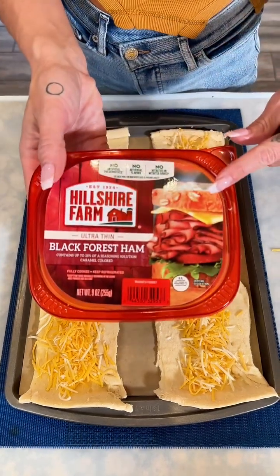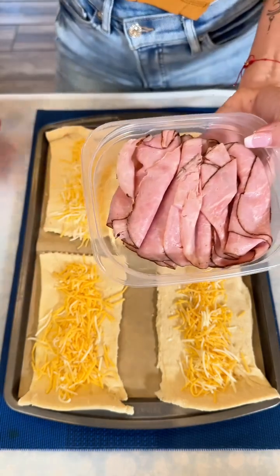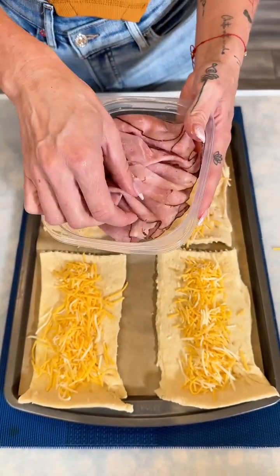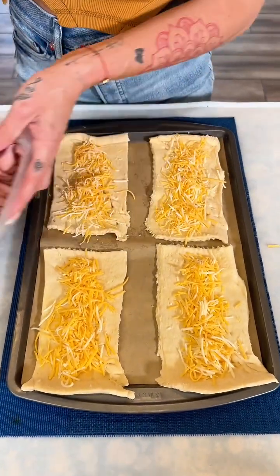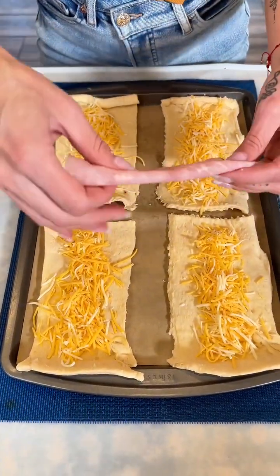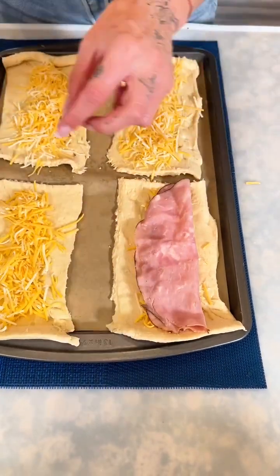Now here I have a little bit of ham — I went with the black forest ham, ultra thin sliced, because I did want a really good thin piece. I'm going to take the piece of ham, fold it, and put it right there in the middle.